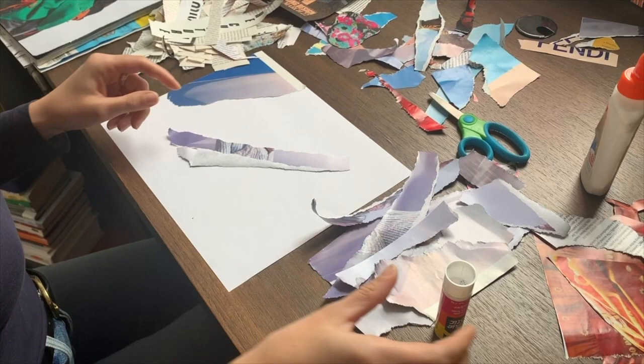That planning might depend on the shape or the color. For example, here I have a lot of purplish colors, and then I have this image of a face that I'm going to cover. I'm just going to keep planning. There's no right or wrong way of how things should be placed on the paper, just as long as you think it looks good.